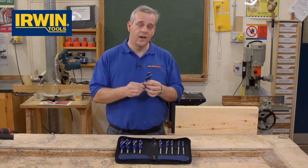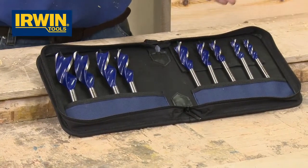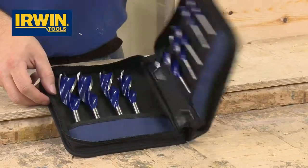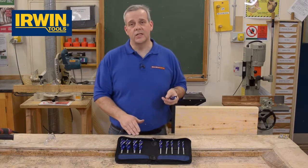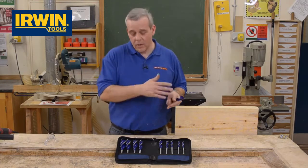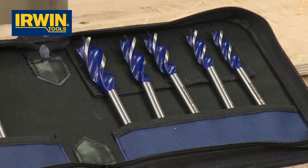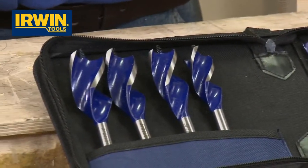Let me show you how good this bit is. What we've got here on offer is a nine-piece set in a smart zip-up wallet to keep them all nice and safe during transit. You've got all the popular sizes from 14mm — you've got two of the very popular 16mm — right the way up to 32mm. All the popular sizes used by tradesmen in this nine-piece set of 6X bits.